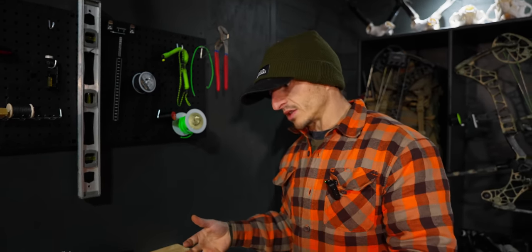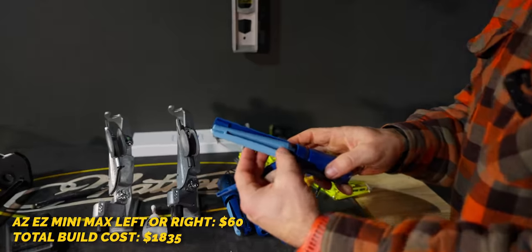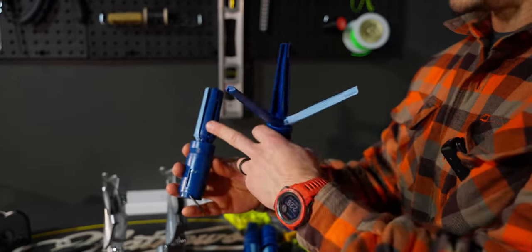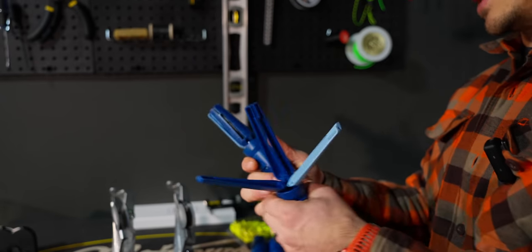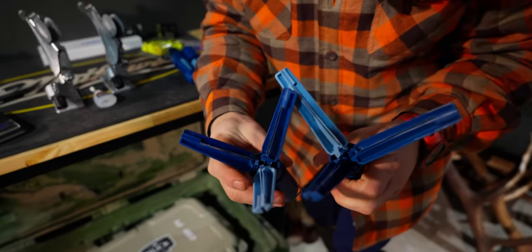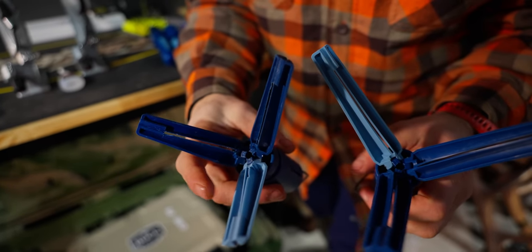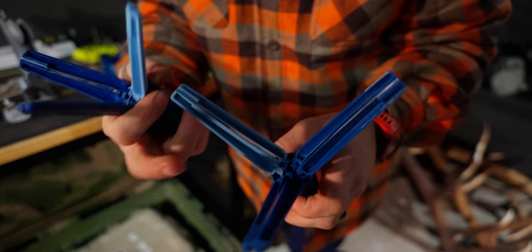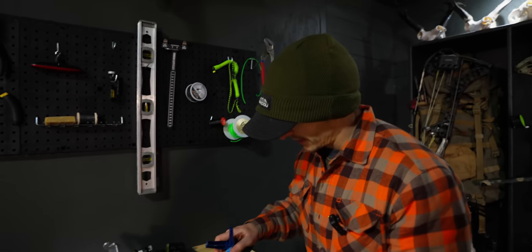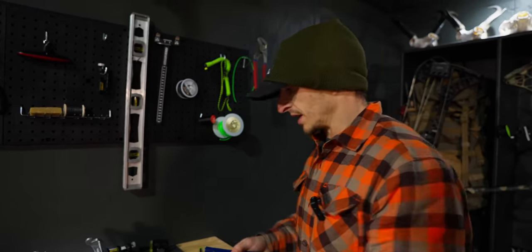We also have arrow building areas. So we got the Arizona EZ jigs — these are the minis, the mini max left. That's long enough to fit like a max stealth. I need to tell people the difference because you might buy the wrong one. The mini will do blazers, hybrid HPs, and little tiny vanes, but it would not do max stealth or max hunters. This one would. So get the mini max, not the mini, to give yourself more options. I have left, right, left — you can do arrows pretty fast. So if you don't mind aggressive helical, this is the way to go.